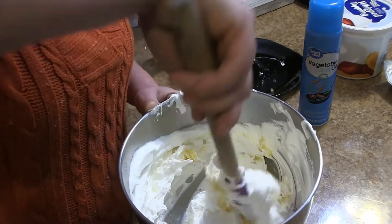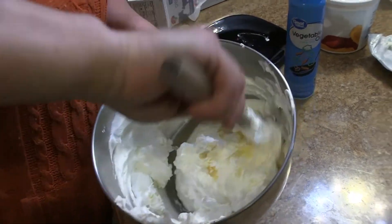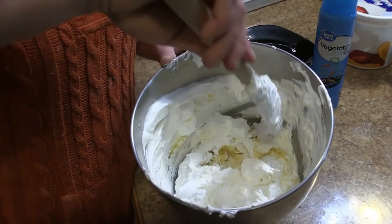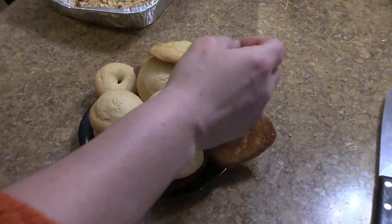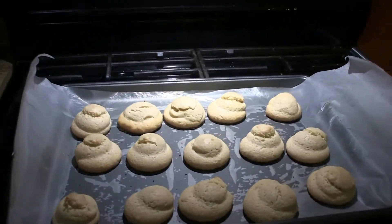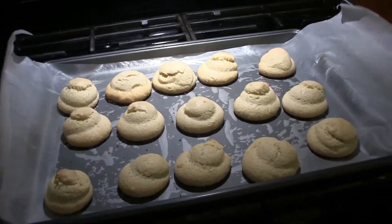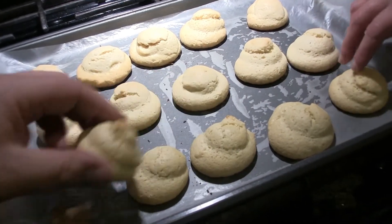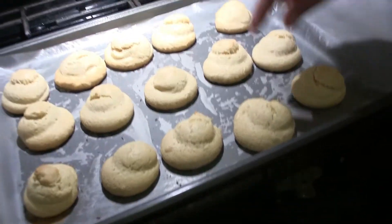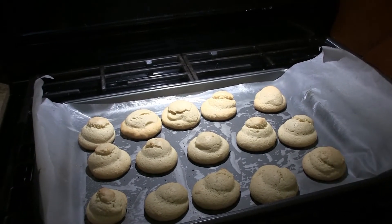Through trial and error, we finally have a correct batch! They came out looking like little puffs. These literally just came out of the oven so we have to wait a second and let them cool off a bit. Once they do, we're going to cut the tops off, put the filling in, sandwich it, and give you a taste test — so we'll see you in five.